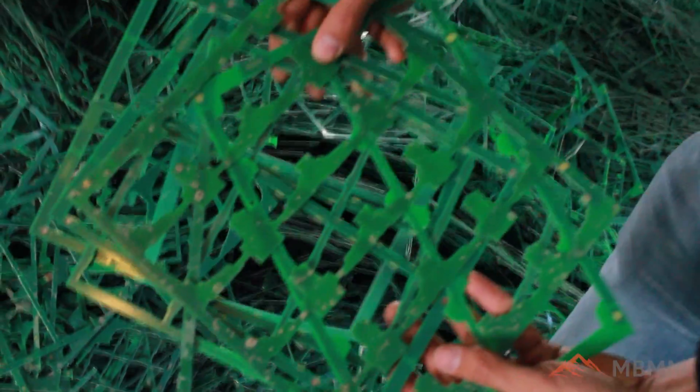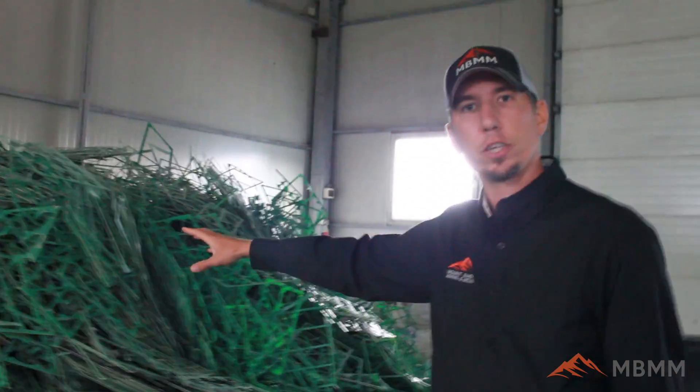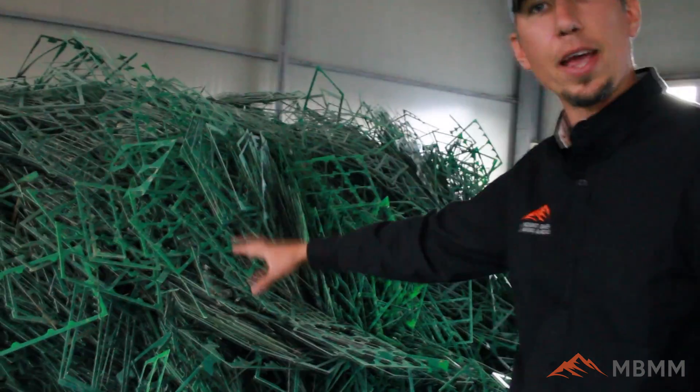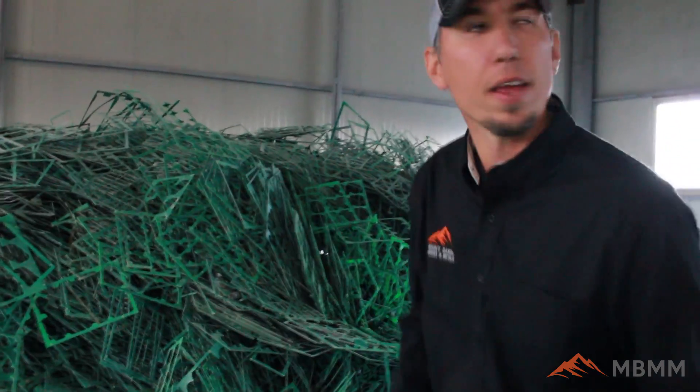This customer is running electronic frames that come from various electronic sources. He buys them by the container load, getting about 20 to 30 tons a month of this material. It's all depopulated — just fiberglass and copper — and he runs it through a Mount Baker Mining and Metals PCB processing system.